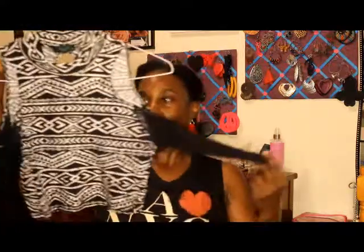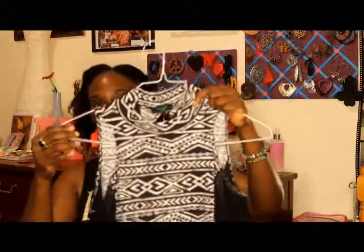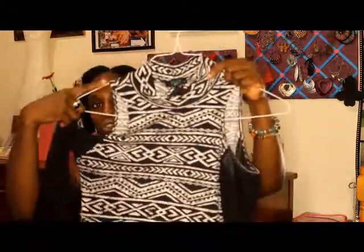This crop top I love because it's turtleneck and then it's off the shoulder. Your shoulder will show here, and then the sleeve is all mesh, and then in the back there's like a keyhole — bigger than a keyhole — but this is really, really cute. I wore this with a high-waisted skirt that was like high-low, where the high was in the front and the low was in the back, and they had like a knot on the side.